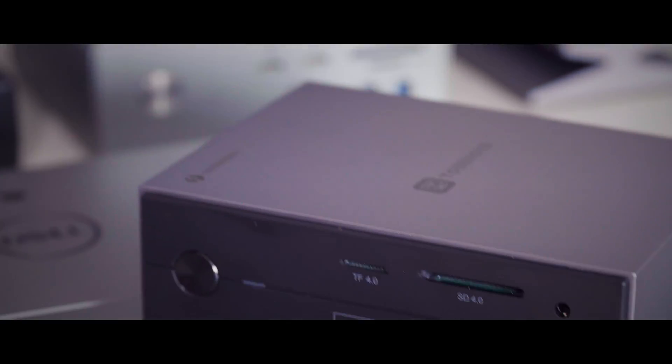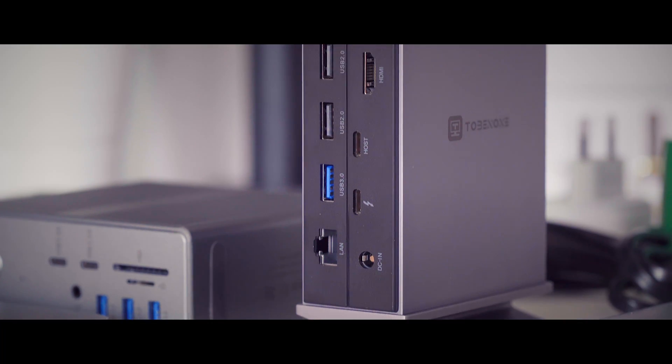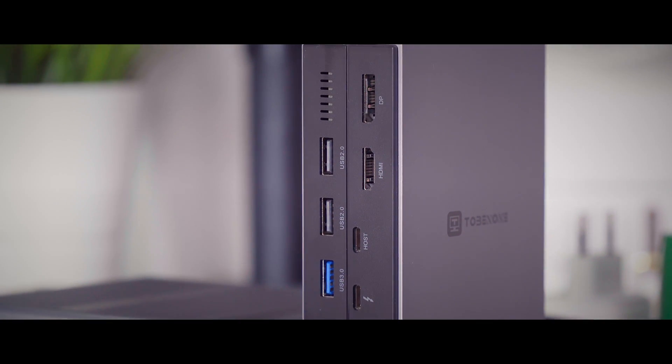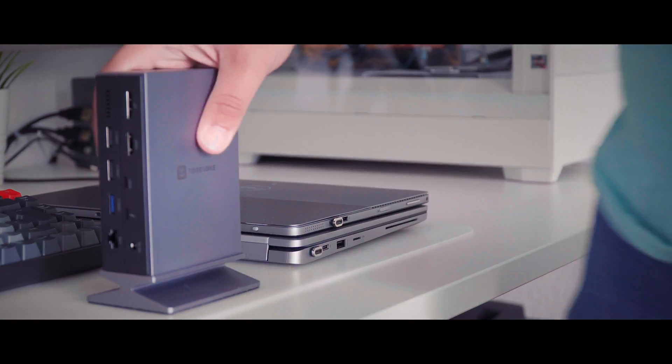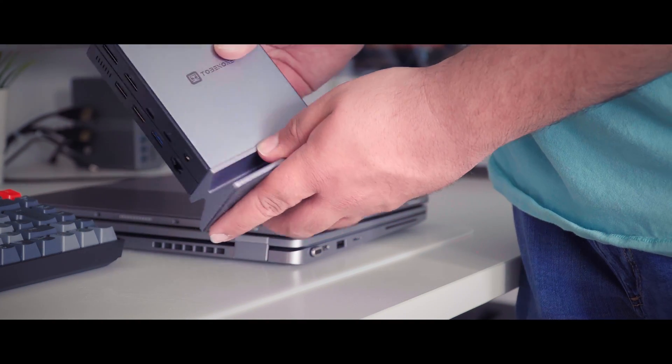One thing Tobman does great is the design. It comes in a great-looking aluminum shell with Thunderbolt and Tobman logos on the sides. On the front and rear we see a black panel, which makes it look sleek and timeless.